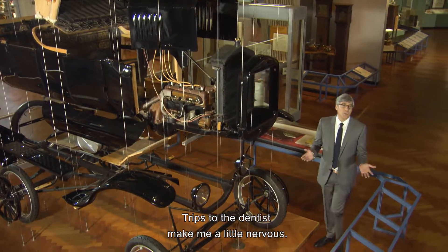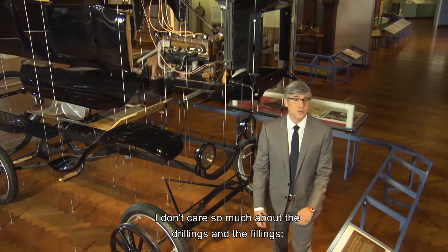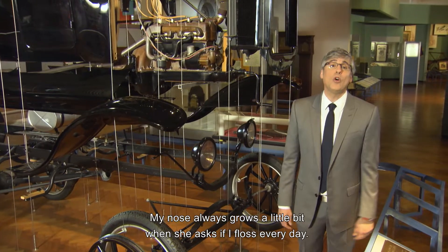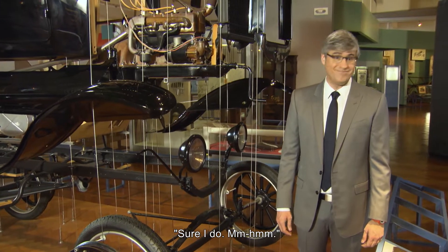I can't be the only one. Trips to the dentist make me a little nervous. I don't care so much about the drillings and the fillings — those are fine. It's the third degree of questions that get me. My nose always grows a little bit when she asks if I floss every day. Sure I do, mm-hmm.